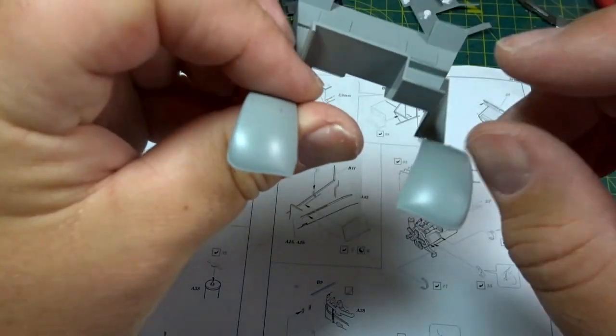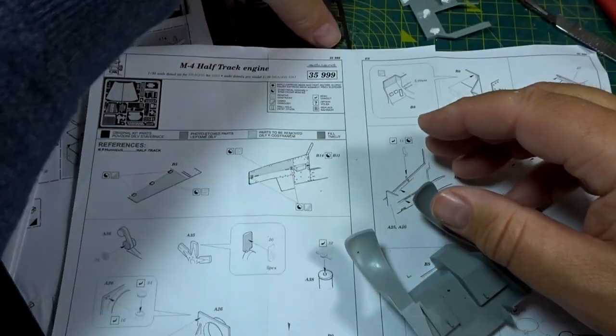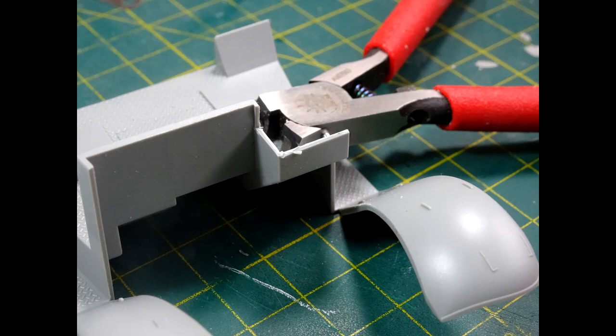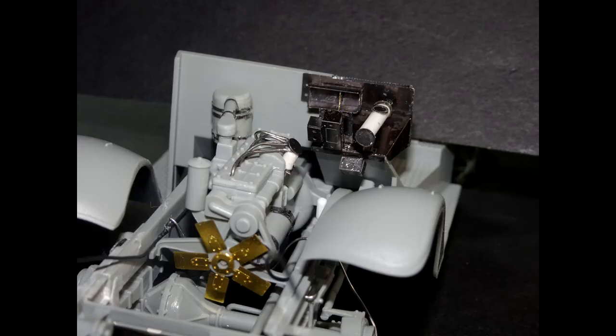The next stage of the Eduard set is to do some work on the inside of the cab. You have to put this little section in — there's a series of little boxes and detailing that needs to go on — but first you have to cut the cab size down to allow this little box to fit. Then it's just a matter of building up the detailing on the box using the parts from the Eduard set and a little bit of doweling there as well — didn't come out too badly at all.